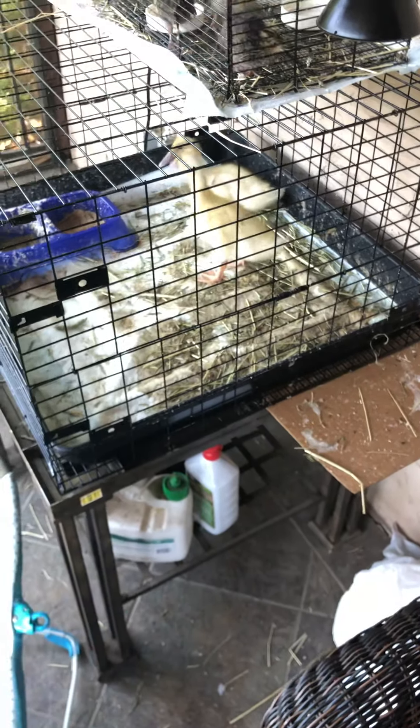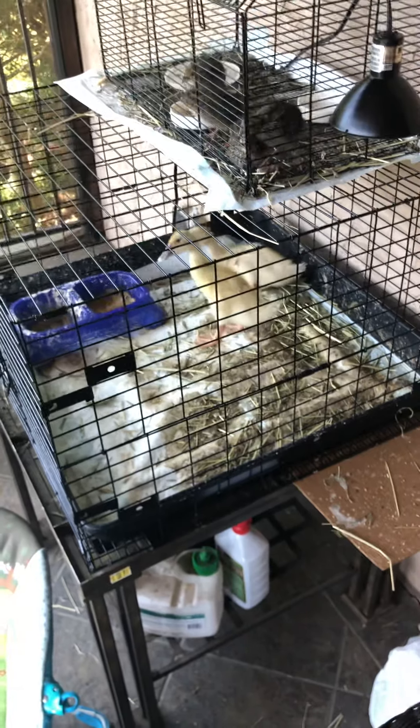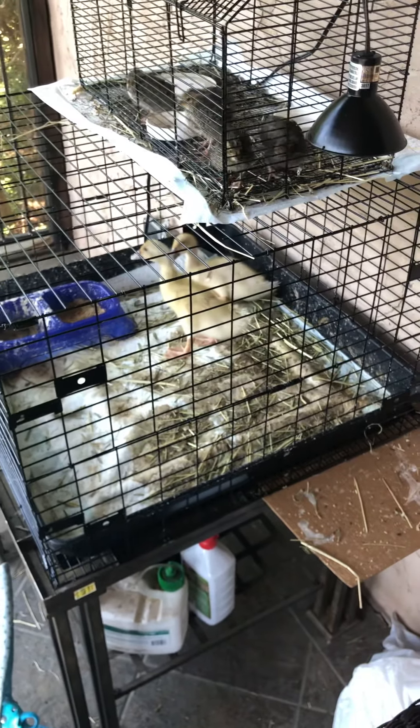And then we have our two little ducks. We take them out every night, clean out the cage, and let them swim in the little baby pool. It is so, so, so cute.